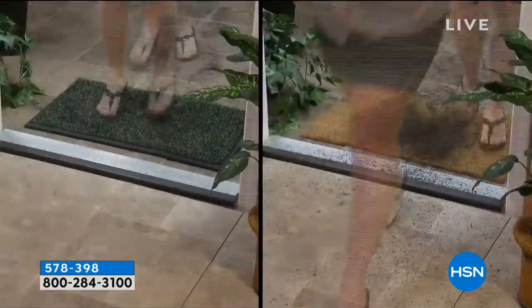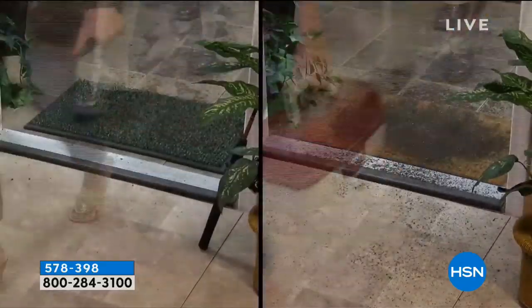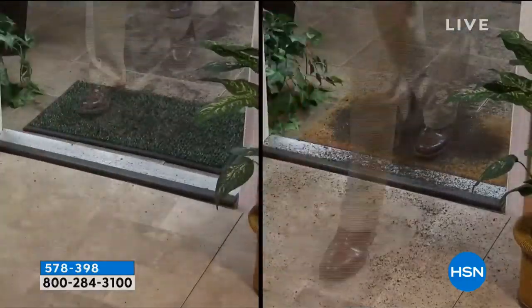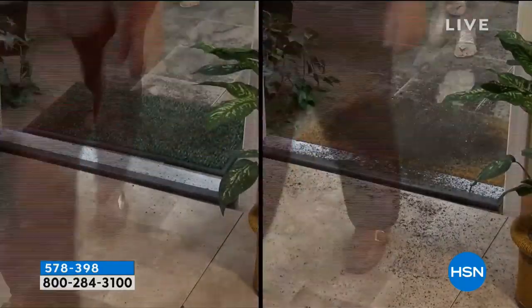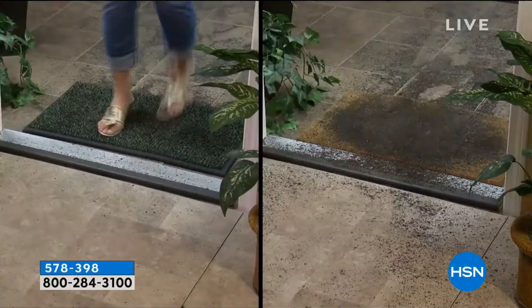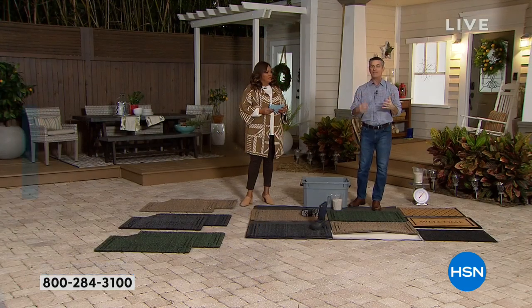Here we're seeing your life sped up — weeks and months of using the Clean Machine on the left versus an ordinary cocoa fiber mat on the right. There's nowhere for the dirt to go on that cocoa fiber mat, so the threshold starts to get filthy and that dirt leads into the house. Our AstroTurf mat, you can rinse it out with a hose and it'll basically be brand new.